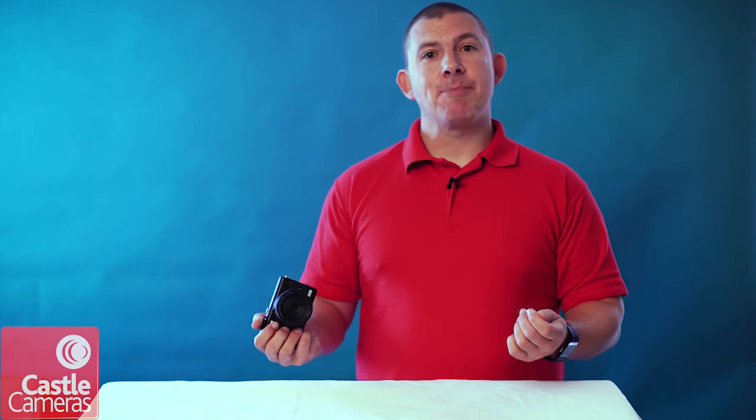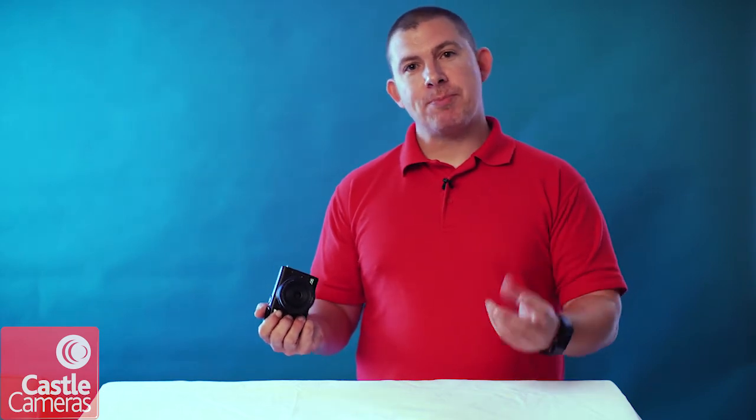We'll be getting them in store soon at castlecameras.co.uk — have a look on the website, come in store and try one out. Thanks for watching, see you again soon.